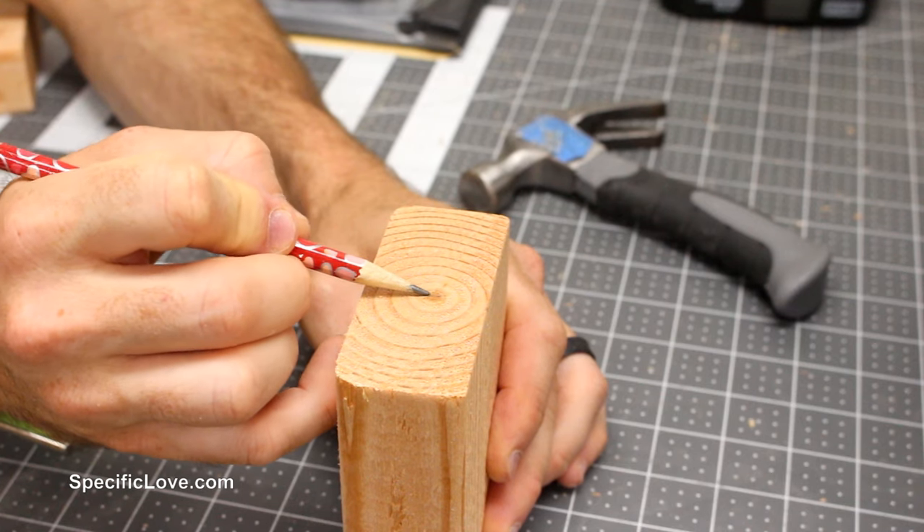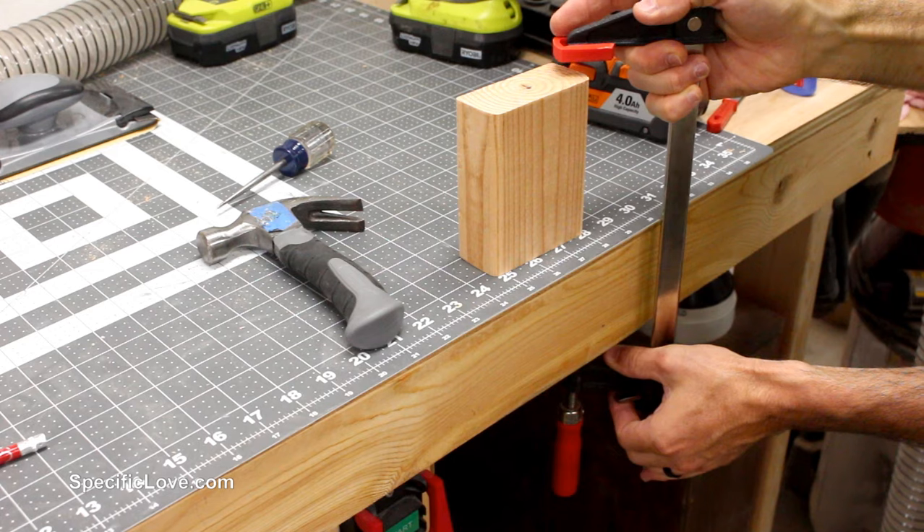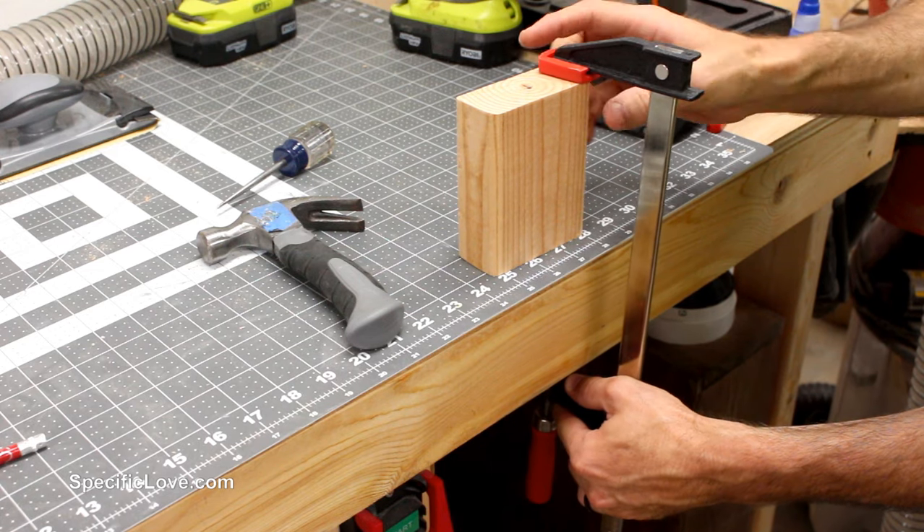I next made a mark at the center of one end and made a small indent so the bit would stay centered. I then clamped the block to my workbench to keep it secure.